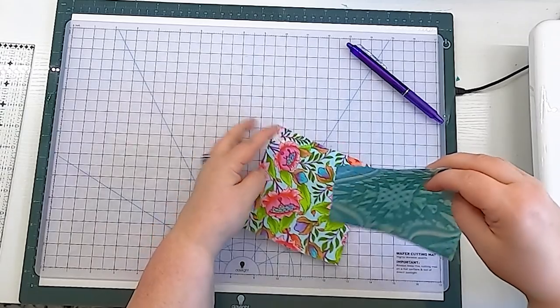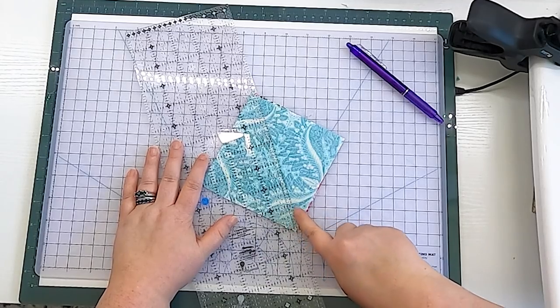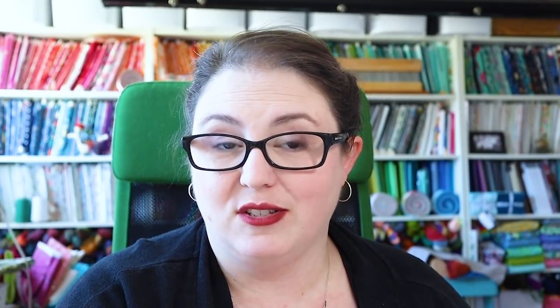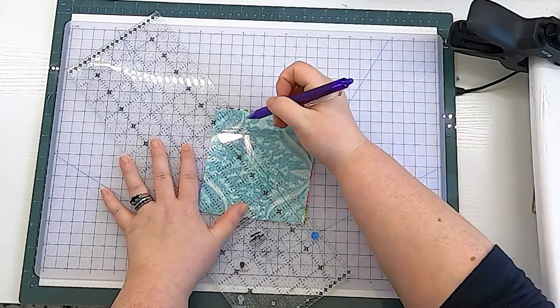Once you have this line drawn, put your squares right sides together. We are going to sew right on the line. Here's where the waste comes in — we take our sewn-together squares and put the quarter-inch line of our ruler on our stitching line, then trim off the excess. You'll end up with two weird triangles, but here's how to save them: measure over half an inch from the stitching line and draw another line, or eyeball it and stitch a second line of thread.